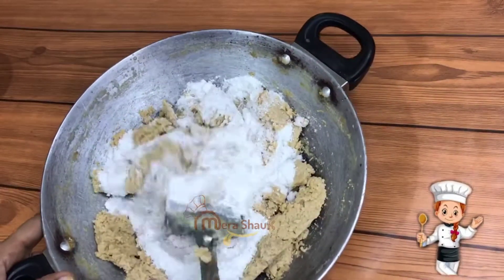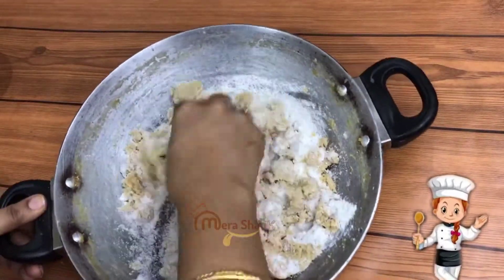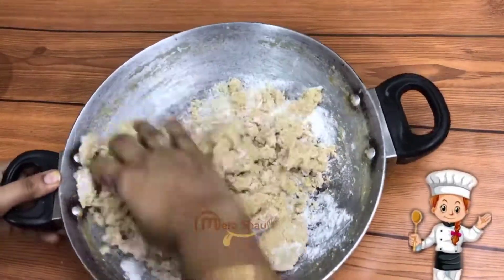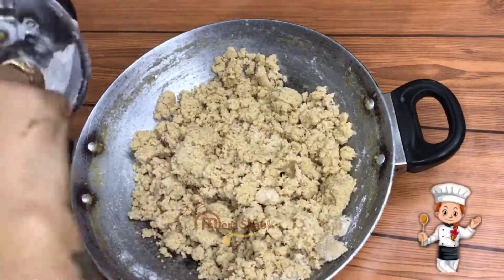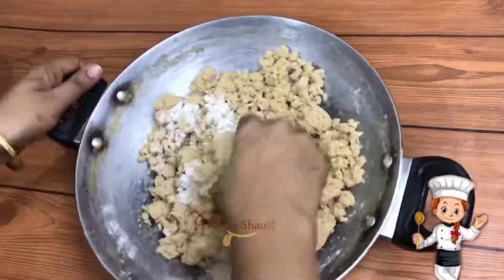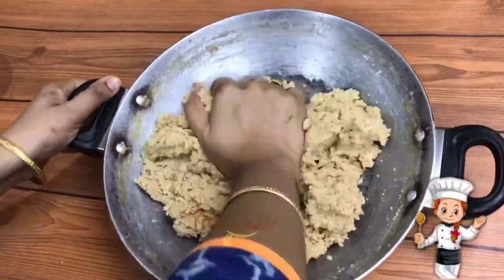But it's hard to hold. I have mixed this mabah with the mabah, and it doesn't work with the other. I have mixed it up.